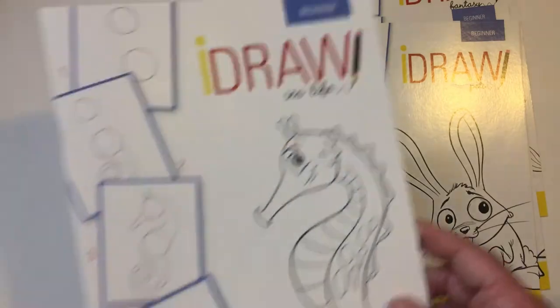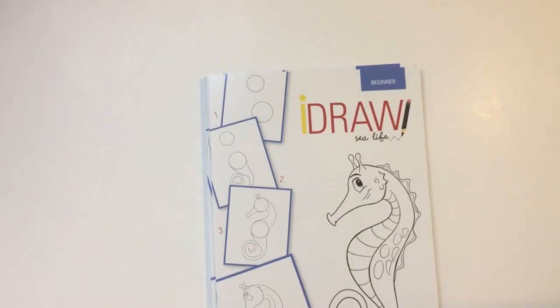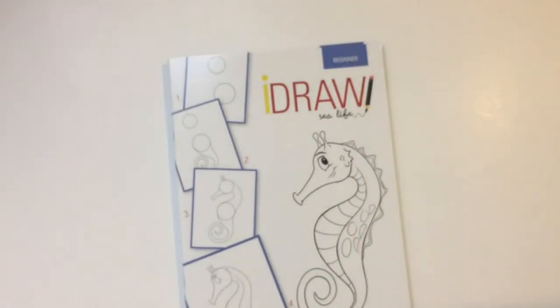So these are a dollar. I thought they were kind of cool. Who knows, maybe I'll try it out. Beginner is definitely where I would be if I did attempt to draw anything, and these are all beginner. Thanks for that. Have a good day or night, wherever you are.